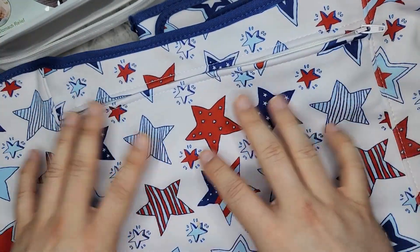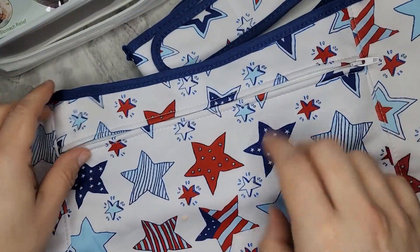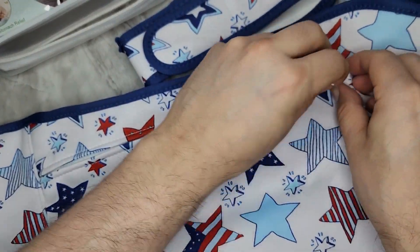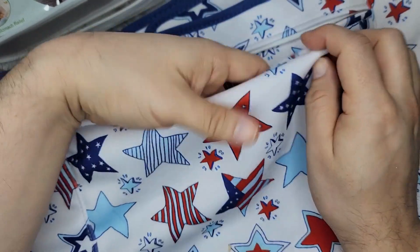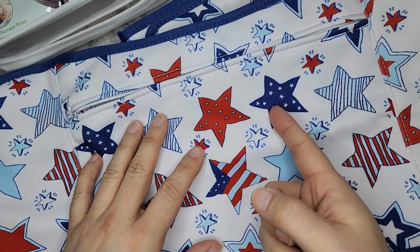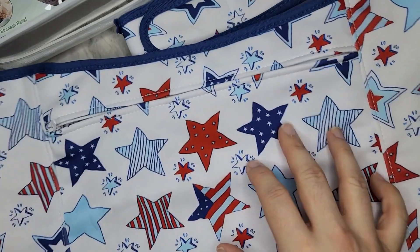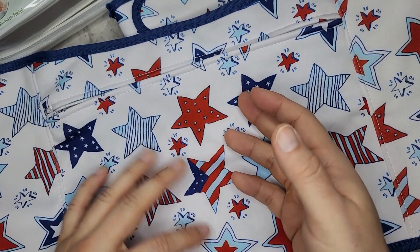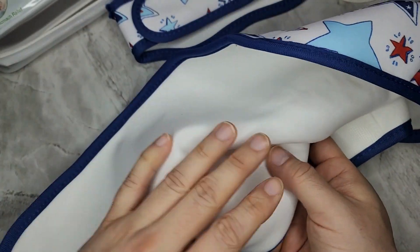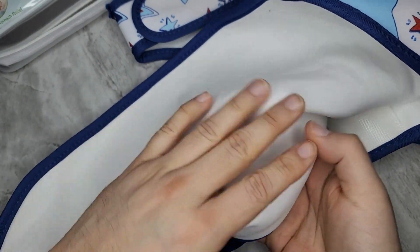The larger piece is for your waist and it's very big. It comes with a zipper so you can insert heat packs or cold packs. You can also flip it around for back pain, placing the castor oil against your skin and then adding a heat pack on top.